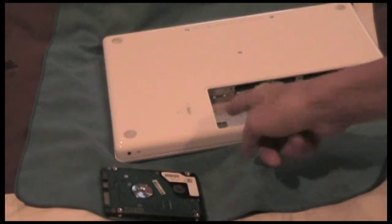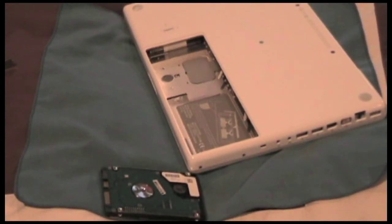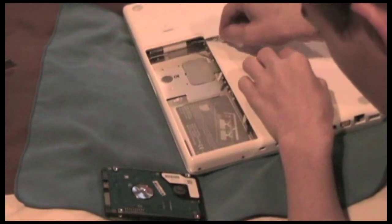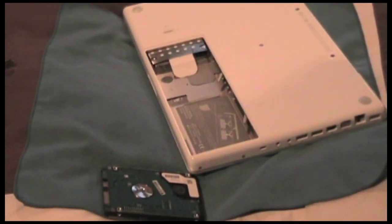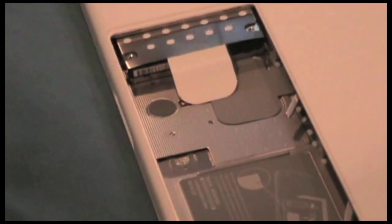Right here close up — there's a little white tab, all I have to do is pull that out. But before I do that I'm just going to go touch something metal to ground myself so I don't get shocked, just in case. There we go — zooming in — there's the hard drive, a 120 gigabyte hard drive.